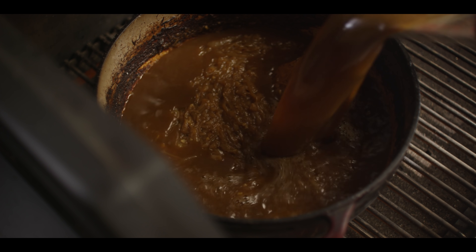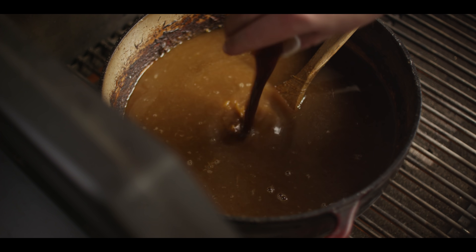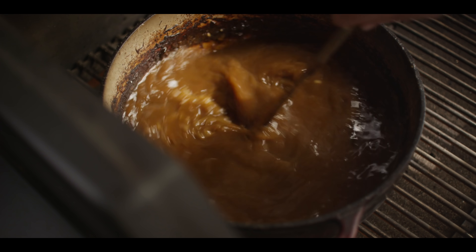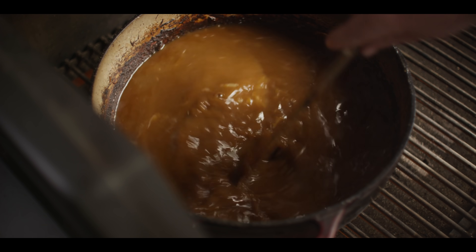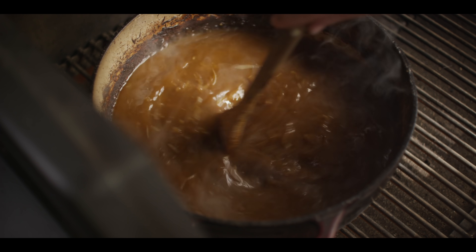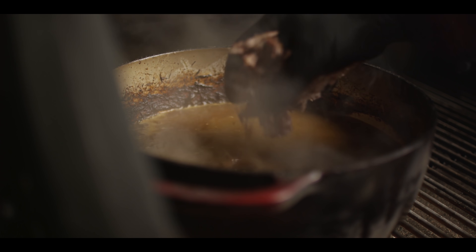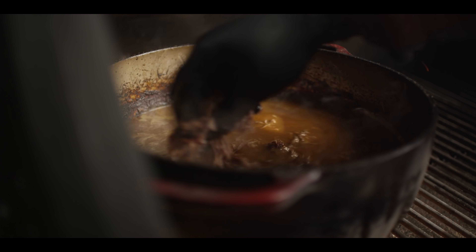Two quarts of beef stock, and we're also gonna throw in a tablespoon of Worcestershire sauce. This needs to come up to a simmer. And while that's happening, we're gonna toast off our baguette. I almost forgot — all that shredded beef short rib — let's go ahead and throw that in there too and let it warm up with everything else.